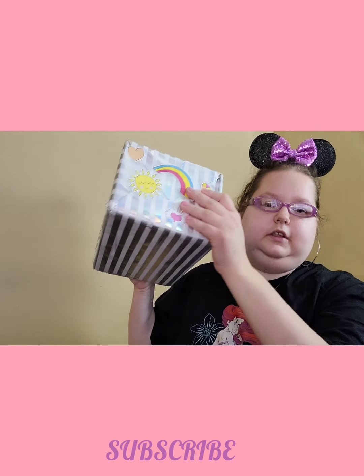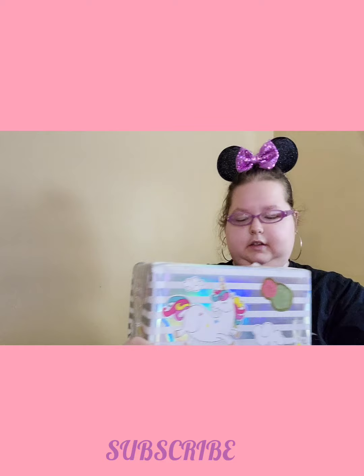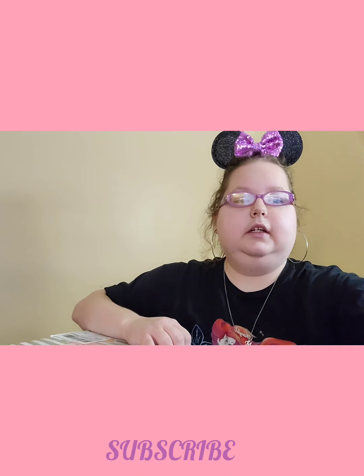This is her birthday entry. I don't want to show anyone's addresses, but basically this is from her, so I'm going to open it up, show you the side. She had the stickers here, so let's begin. She taped this so well, so I'm thinking I'm going to pause and then get back.